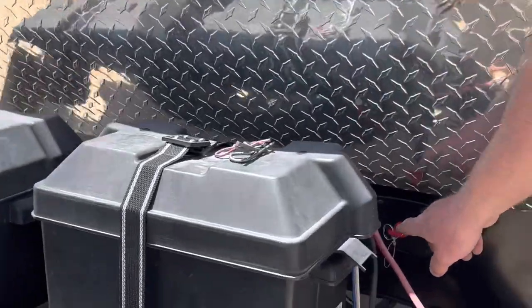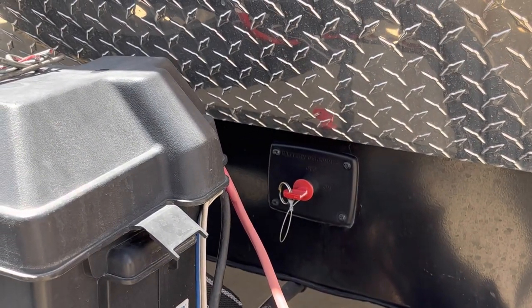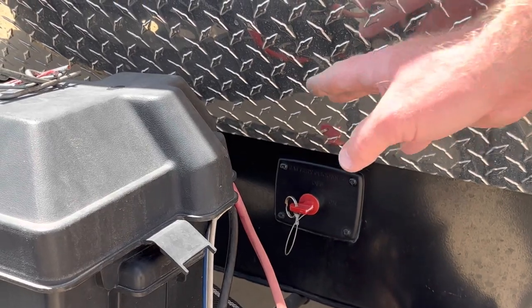Right here is your battery switch and it's on. It will be on when you pick it up. You can just leave it on, but if for some emergency reason you had to turn it off, this is where it's located.